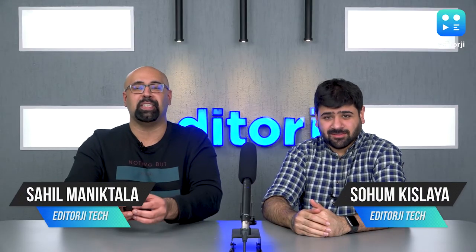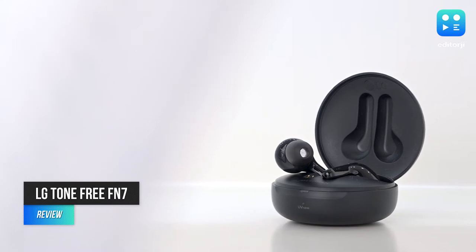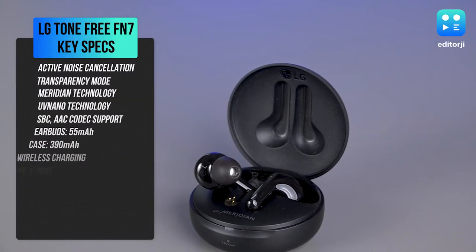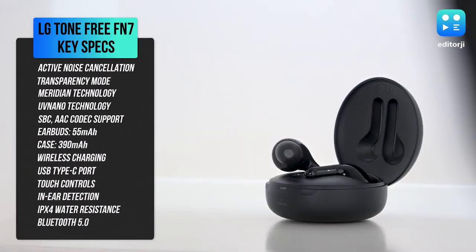Hey guys, you're watching the EJ Tech Show with Sahil and Soham, and today we're talking about the new LG Tone Free FN7 earbuds that cost 18,990 rupees in India. Pricing is tricky because they go up against the newly launched Galaxy Buds Pro, which are actually cheaper than these.